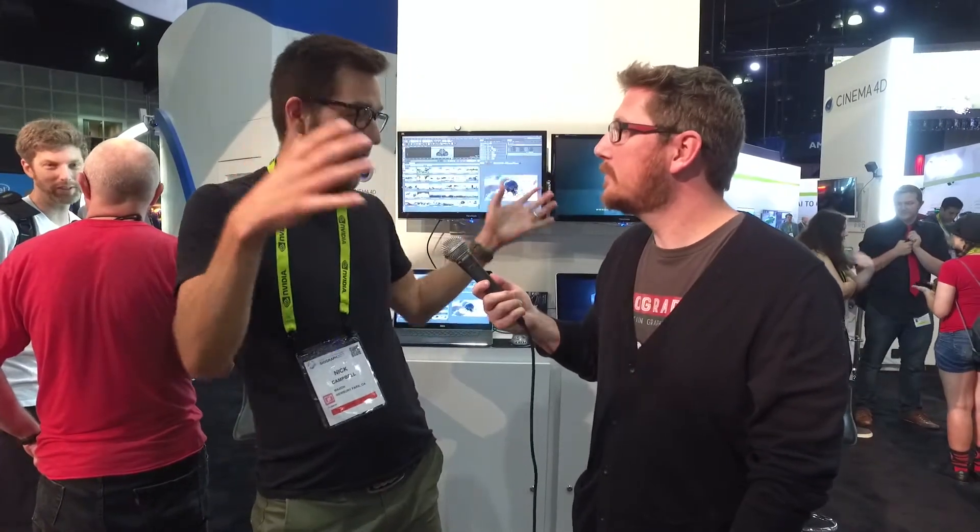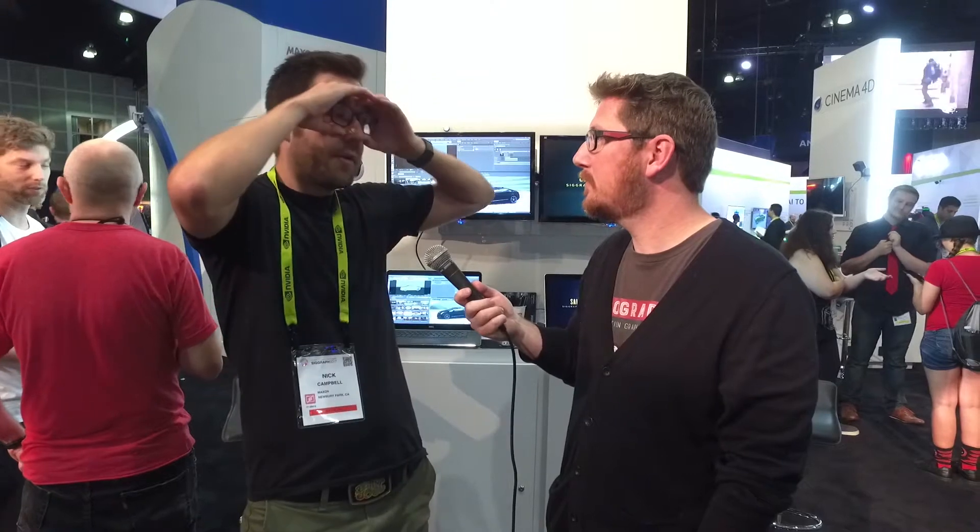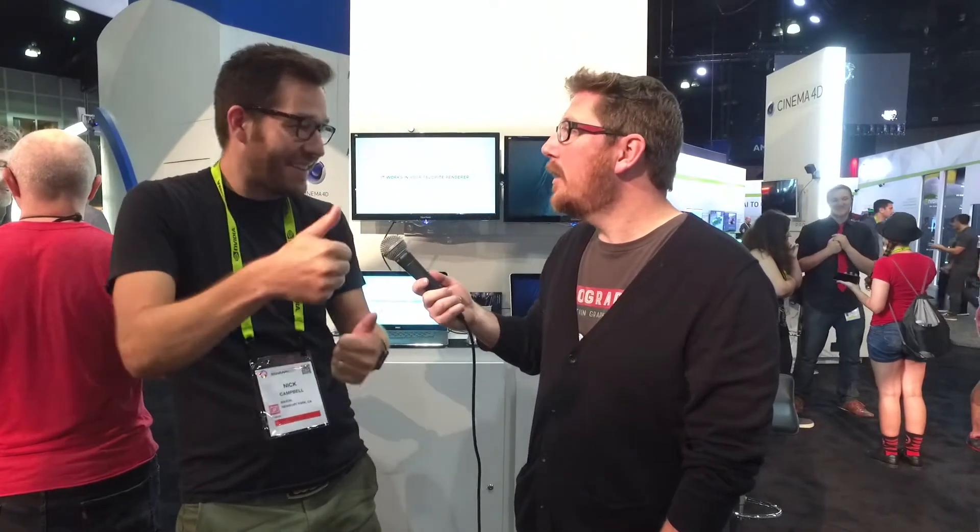You guys are running another booth just like you did at NAB — that's really cool. Yeah, it's our third one. SIGGRAPH last year was our first time, so third year with a booth. We love it. We love meeting the customers. The Cinema 4D booth is basically the MoGraph hub of SIGGRAPH, so everybody is here. There's a lot of visual effects, a lot of cool tech. All the motion designers are hanging around here. It's really cool to meet the community and see how people are using our tools and training.